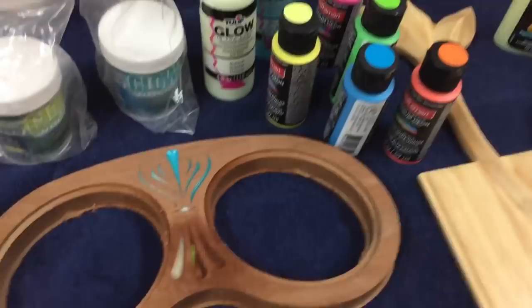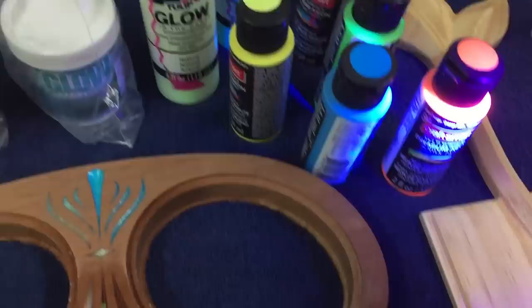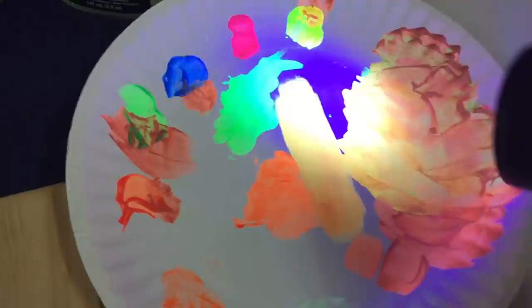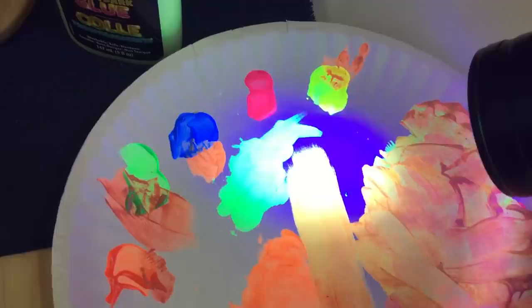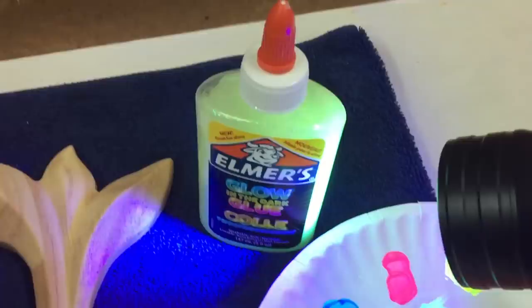I've experimented quite a lot with different materials that fluoresce under the influence of black light. I've got an assortment of neon paints — these are not glow-in-the-dark paints, they're simply neon colors, and these fluoresce really well under UV light. I've got a palette on a paper plate where I was mixing paints to see what they look like under black light. These colors look quite different under black light, and it's difficult to capture the real effect with a camera — the ultraviolet light doesn't quite show up the same as it does in real life.